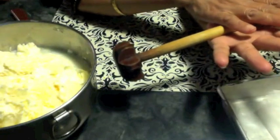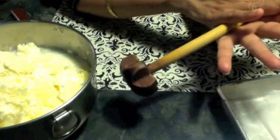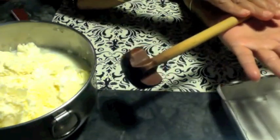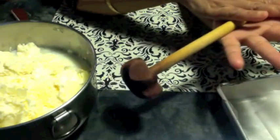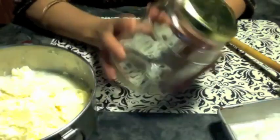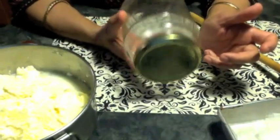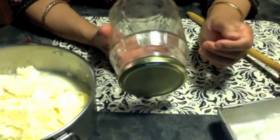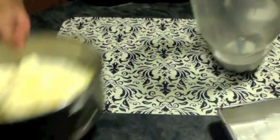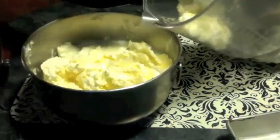To make butter you can use different methods. Here is a traditional butter churner — it takes 15 to 20 minutes to make butter. If you have never used this before, I would highly recommend you try it at least once and show it to your children; it is really fun. You can also make butter in a bottle — just put the cream in the bottle and shake it until you get the butter; it also takes about 15 minutes.